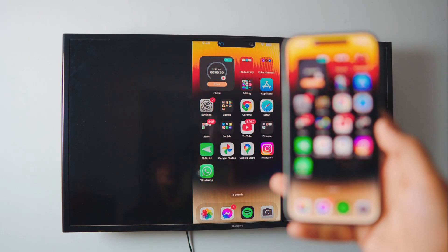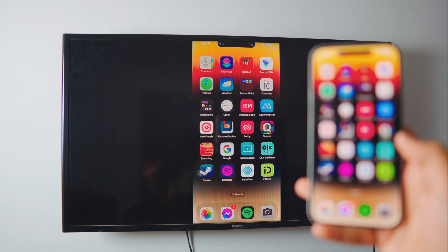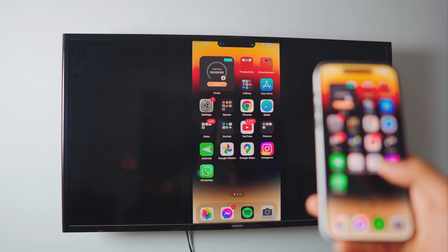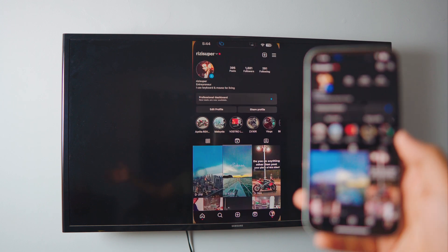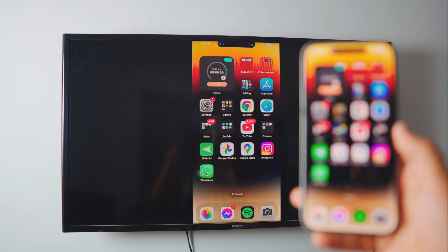Pretty awesome, right? And it takes one click — you don't have to download anything on your iPhone, it's completely free. You can play games if you want, you can scroll Instagram if you want. It's awesome.